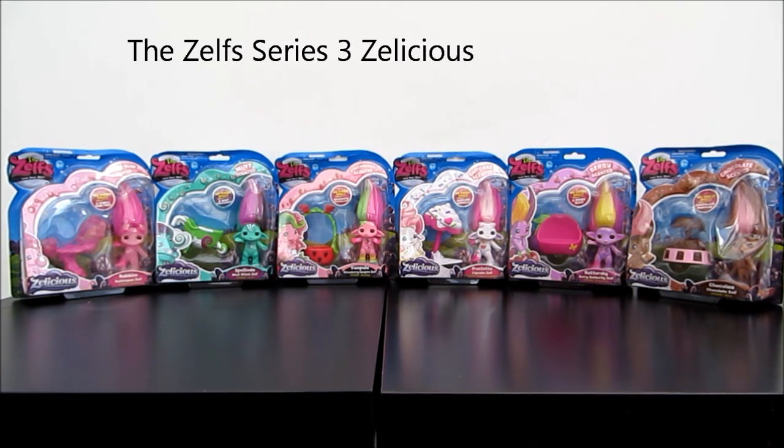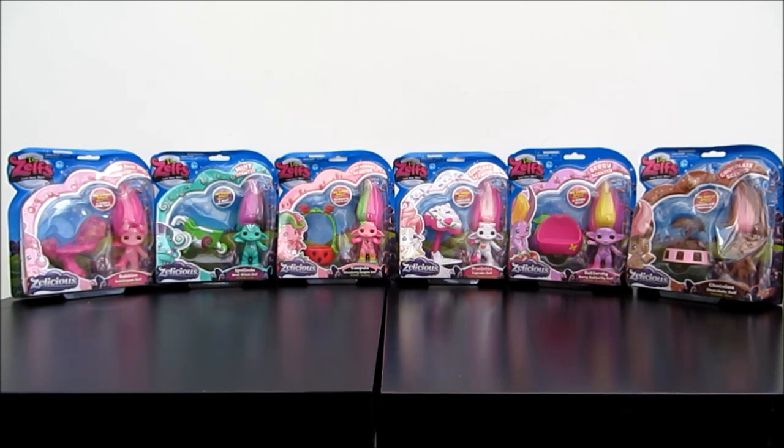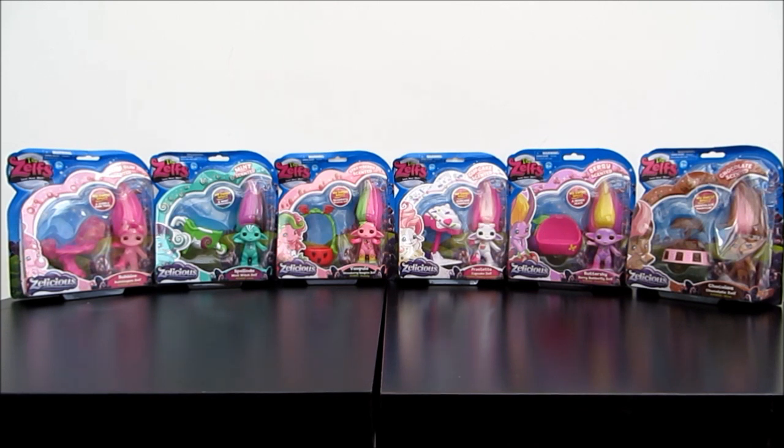Hi, welcome to ET's Speed From Home YouTube channel. Right in front of me is the Zen Series 3 Zenlicious, which character have just launched in July. These are the medium-sized Zens. They are all scents with familiar sweet smells such as bubblegum, chocolate, mint and strawberry. And each adorable Zen comes with an accessory to match their scent.